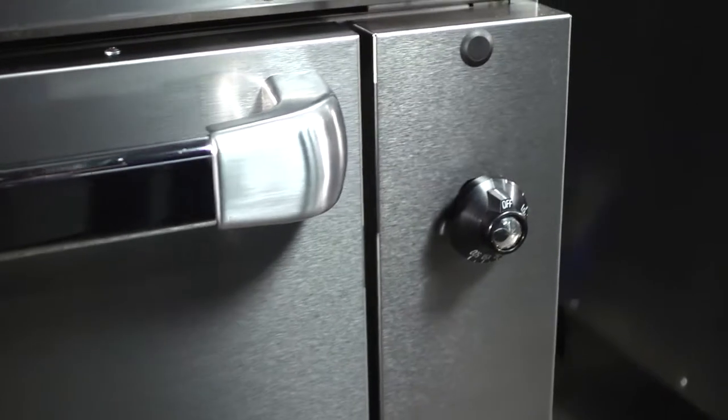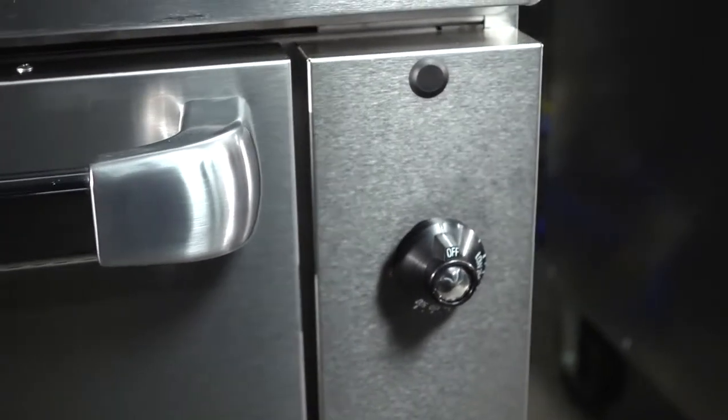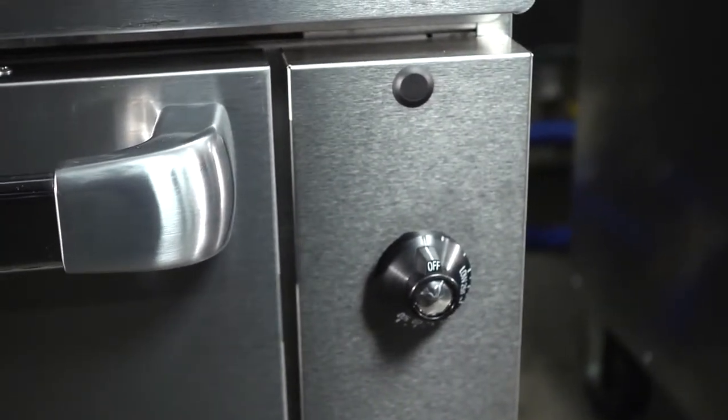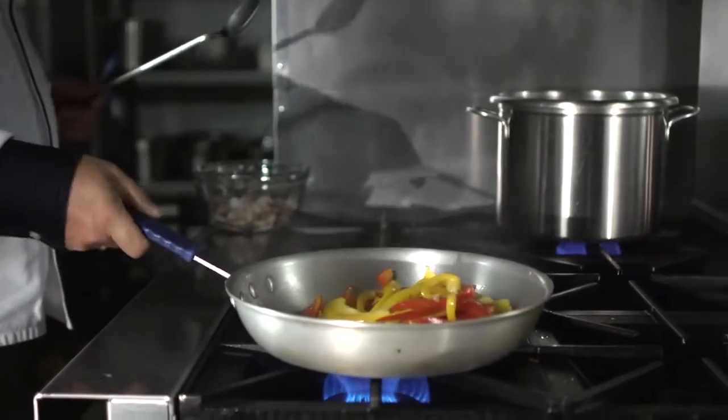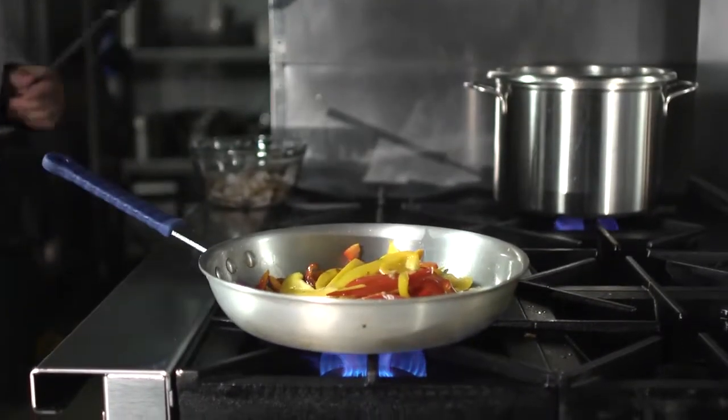In our 36 inch modules, the oven control is separated on the side in what we call a cool zone. Most of our competitors' ranges have their oven control up top where the burner knobs are — that is a high heat zone, especially when you have a solid top above those controls trapping heat below a griddle.